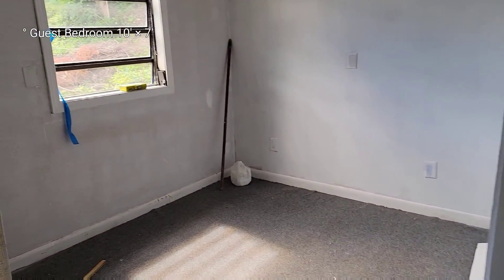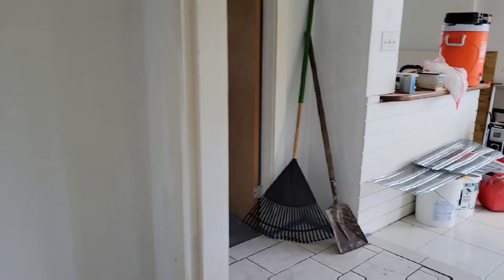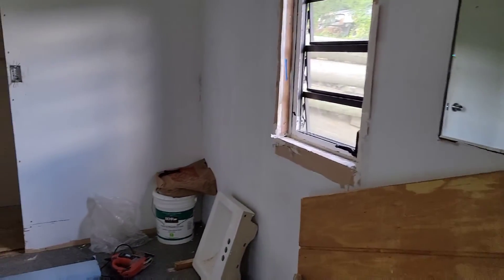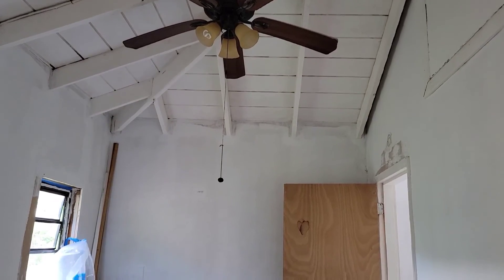Hey guys, I'm back today. I'm here to do the measurements of all the rooms so we can start getting our furniture together — carpeting for the floor, light fixtures, and all of that good stuff. We are nearing the end. I just walked up the stairs — you guys know me and my stairs — and we'll soon be in, fingers crossed, for December. Right now I'm walking through the master. Here's the little pocket closet. So cute.